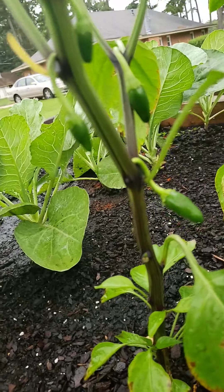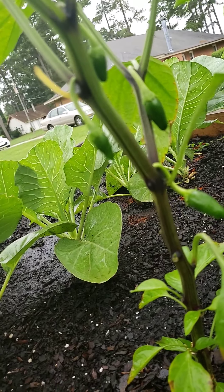Here go the jalapeños — they're sprouting up pretty good too. They'll be here probably in the next couple of weeks or so.